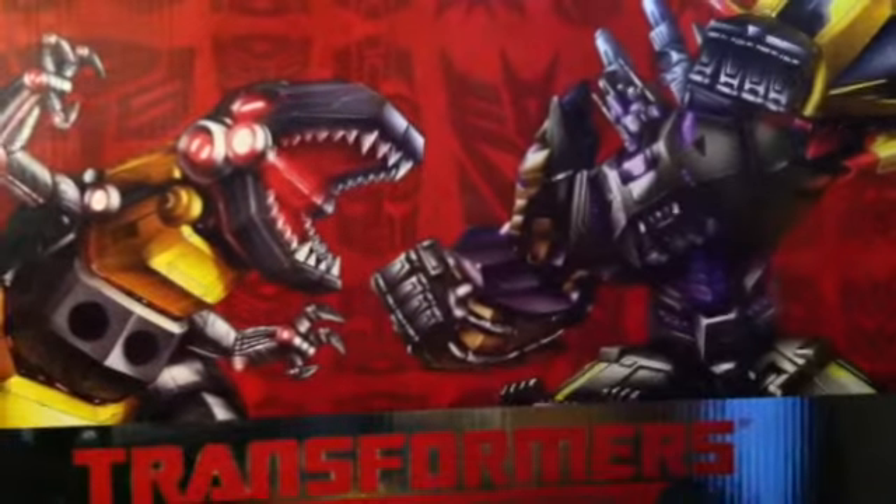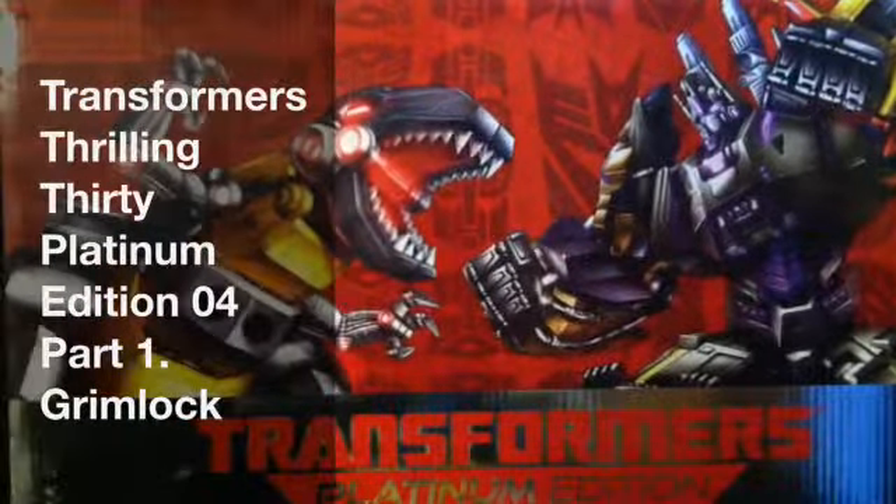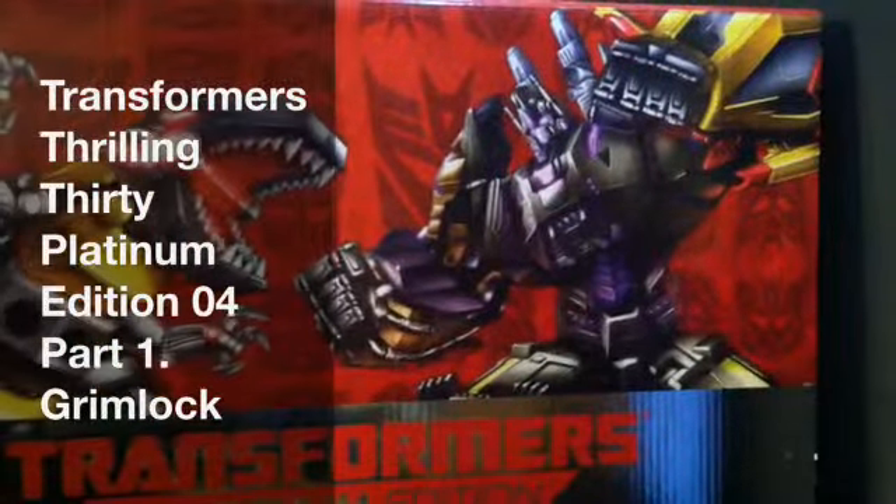Greetings fellow YouTubers. This is Shane the Pain and you are watching my first ever toy review. I wondered what would be my first ever thing to review and put on the internet, so I thought I'd go kind of big — the Transformers Platinum Edition, number 30: Grimlock vs Bruticus.